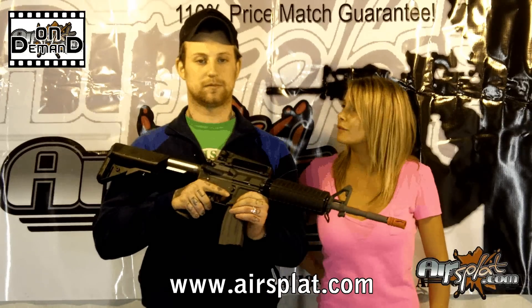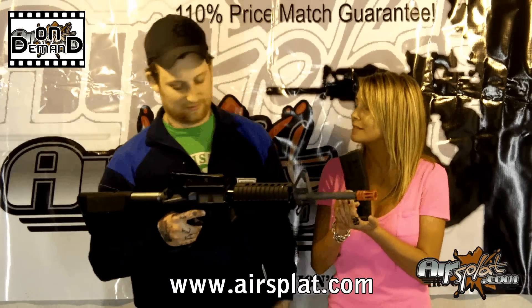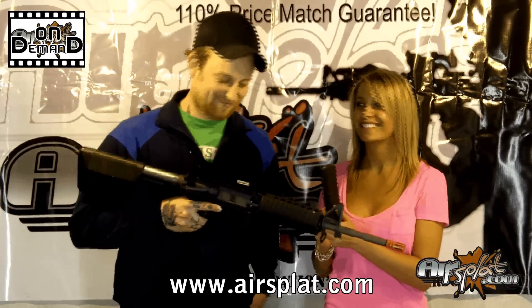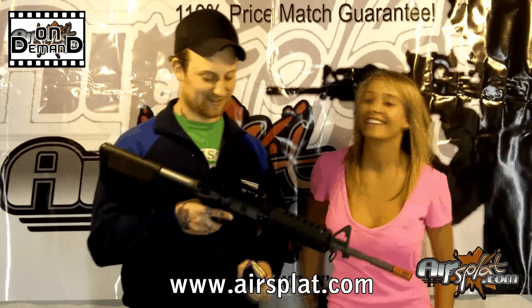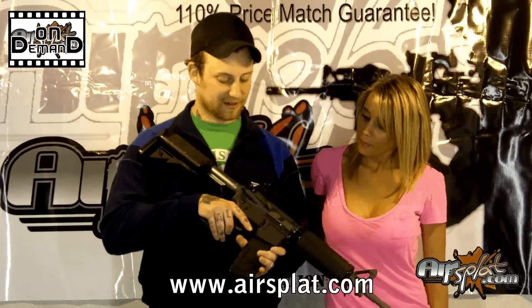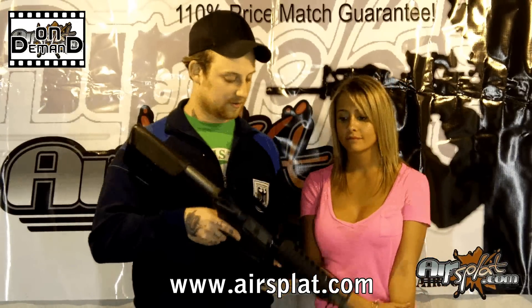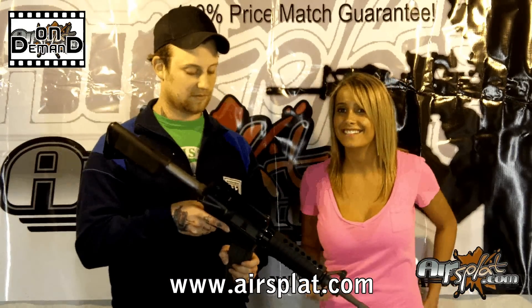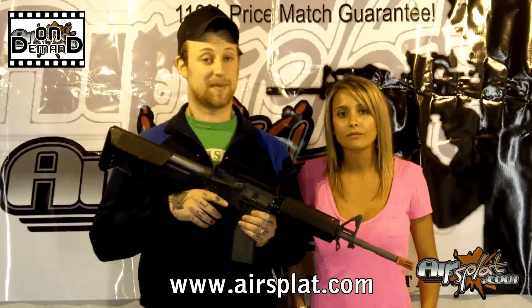So you said it'll handle a lot of the real steel stuff. Will it hold a real steel magazine? Well, with this one, it'll fit, but it won't lock into place because of the ammunition and the way that the spring sits on top of the gun. Because it is a Systema clone, it will use Systema magazines and only Systema magazines.